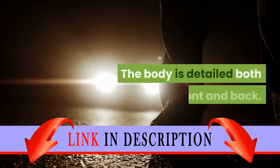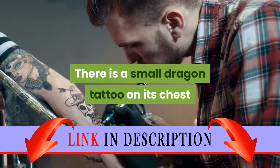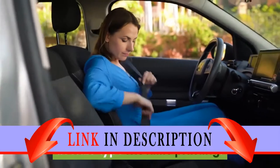The body is detailed both front and back. There is a small dragon tattoo on its chest that travels over from the right arm. The buckle on its belt is done in a copper, bronze type metallic printing.